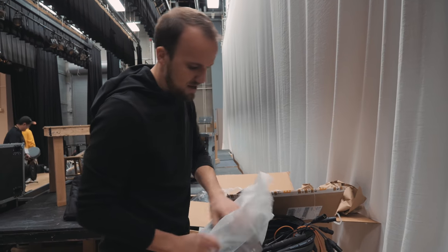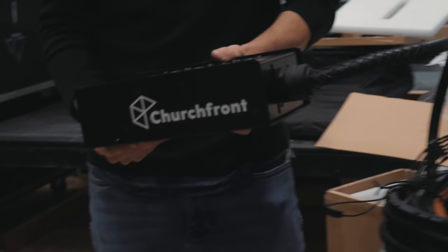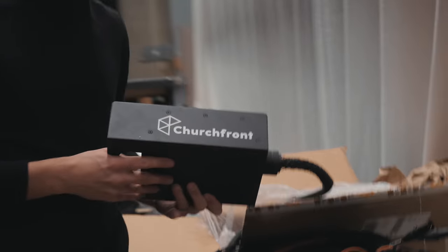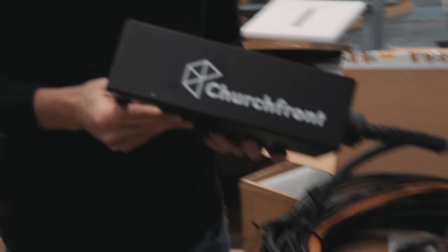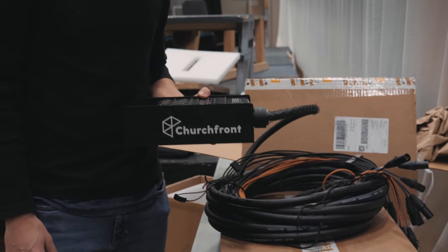Speaking of Elite Core, you can order gear from them and get your logo put on it. I totally forgot I told them about this when I ordered — so this has our logo on it!